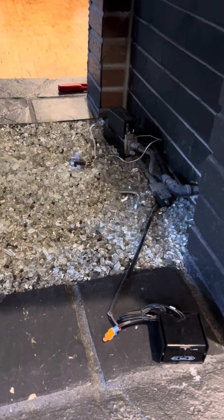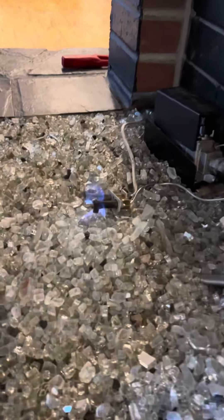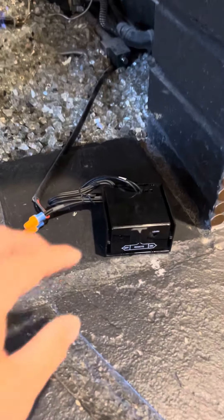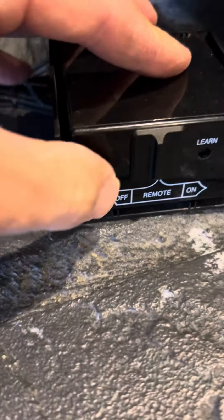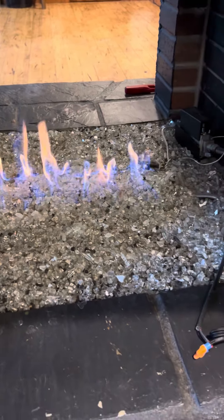These are fireplace instructions for 613 Main Street Unit 401. When you come in, that blue pilot light should be lit. All you gotta do is come over to this black box and turn it from off to on. Flip it all the way to the right. You'll hear a click. It'll come on. Easy peasy.